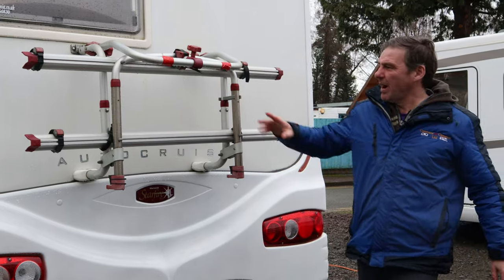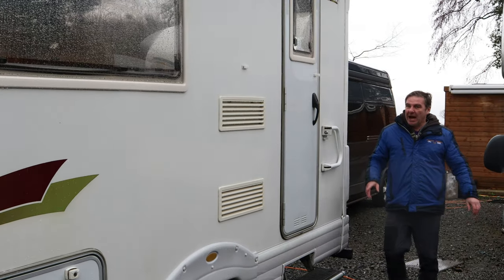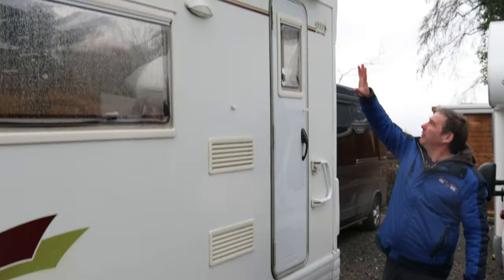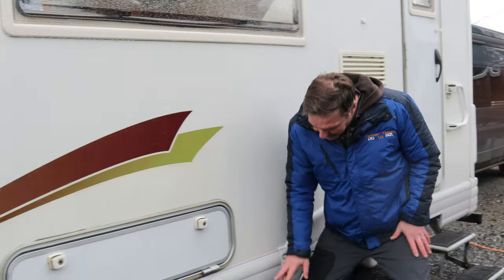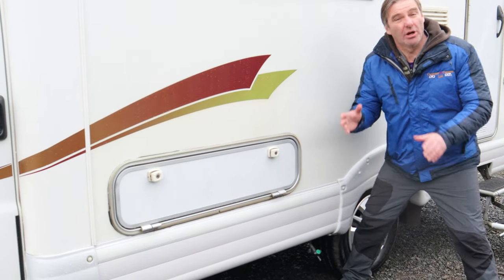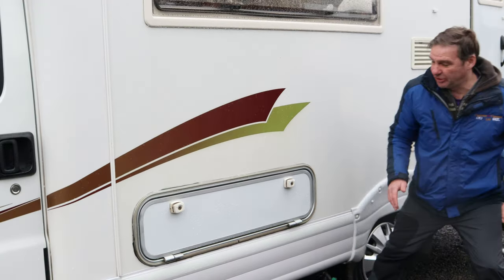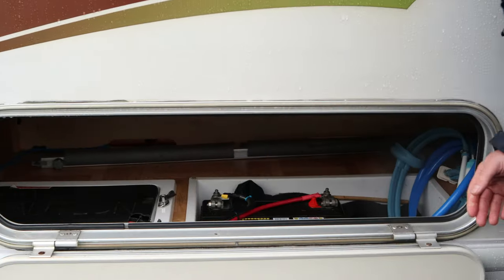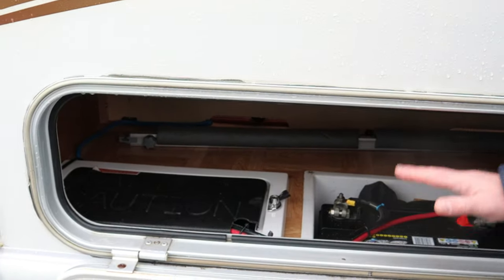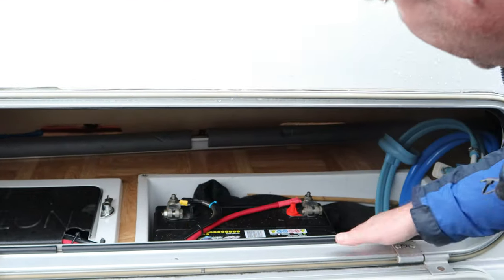Moving to the back, we have a bike rack and also a tow bar fitted on. Then we have an electric step, and above we have the awning. Coming to this other hatch — down here is your drain off for your fresh water tank, so if you're not using the van you can drain it down. Here we have a hatch for underneath the bench seats where we have our batteries — this van's got two batteries.